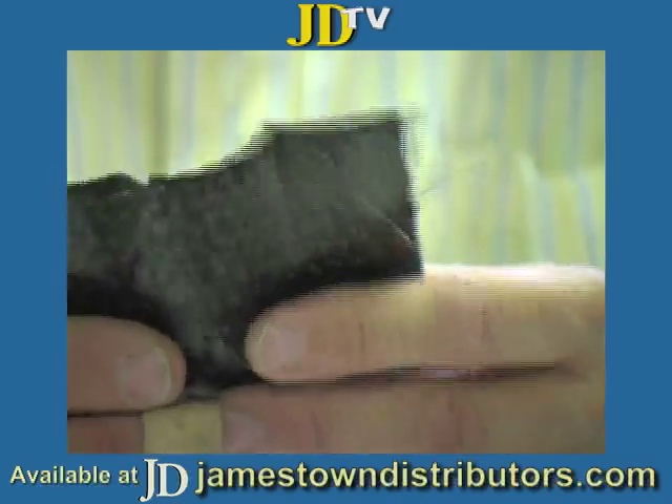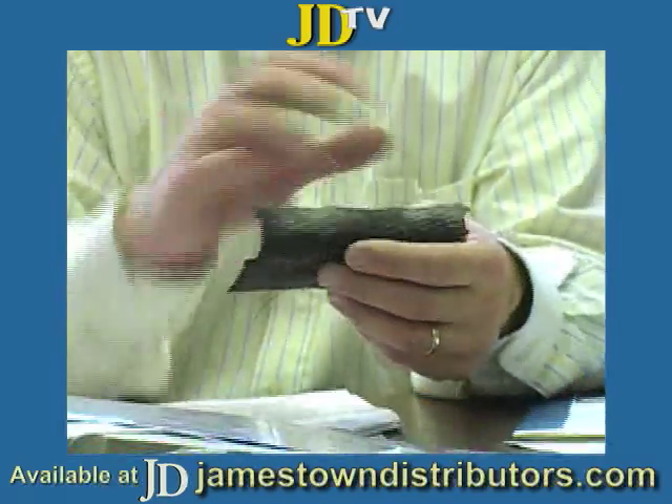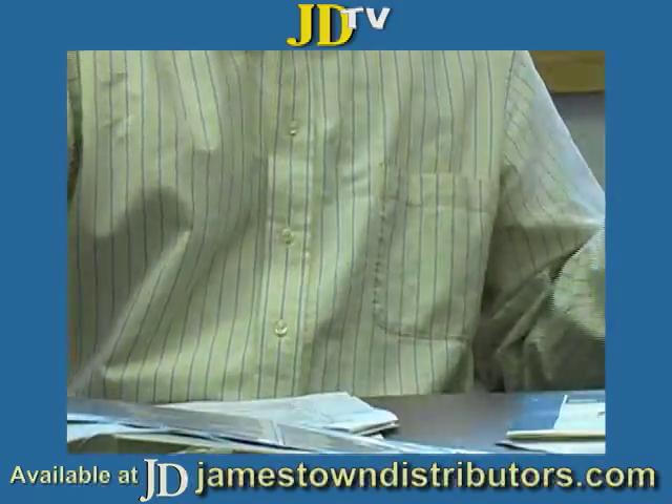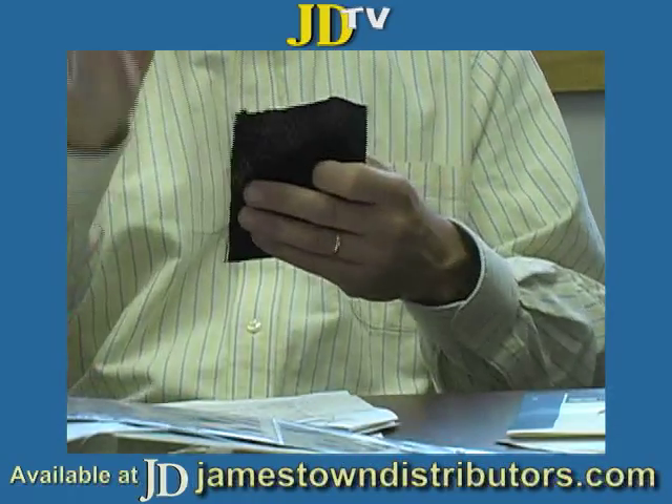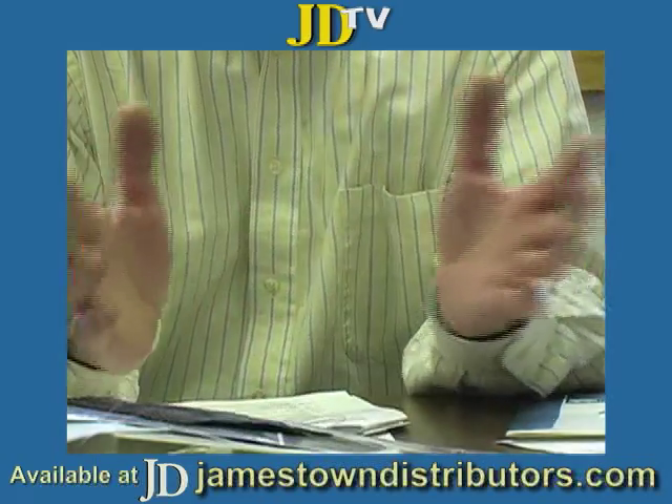Things like rudder blades, center boards, dagger boards, tillers, masts — anything which is sort of long and narrow. We don't necessarily care that much about the zero or 90 direction; you want to get a lot of zero down at one time. These work really well, and they're generally narrower.